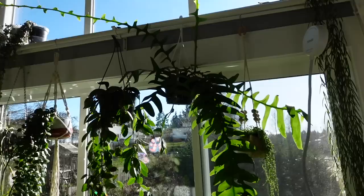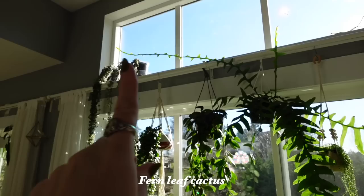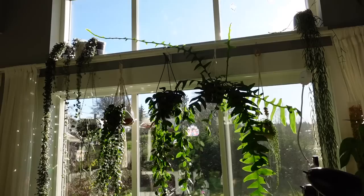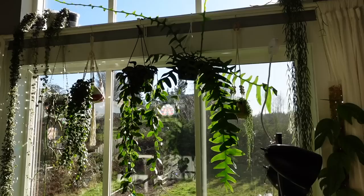Oh yes, I also moved my Fernleaf Cactus over here. It used to be at the other window but it had all of these crazy arms coming out, and then I was like, why don't I move it here? Because then those are still going to get light from the second window up there. So yeah, it takes up so much room — it's massive. But I think it's really going to appreciate all of the extra light in that spot there. Imagine if it bloomed one day — that would be so cool.